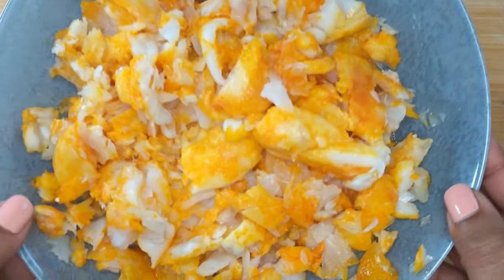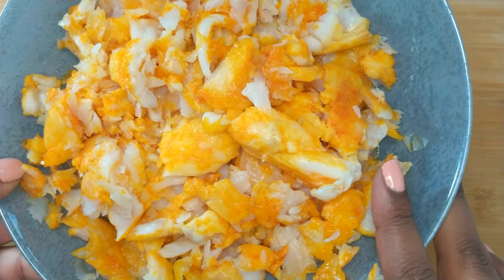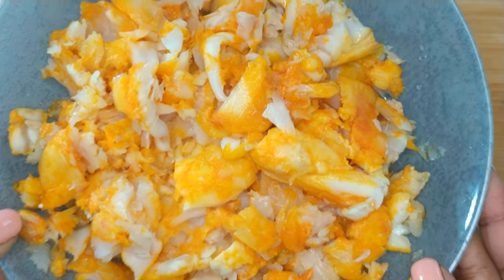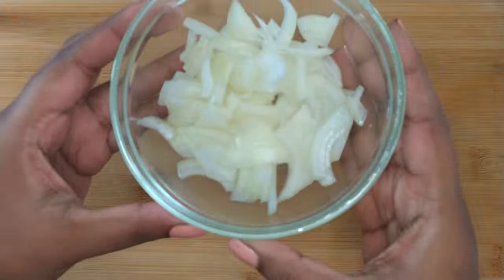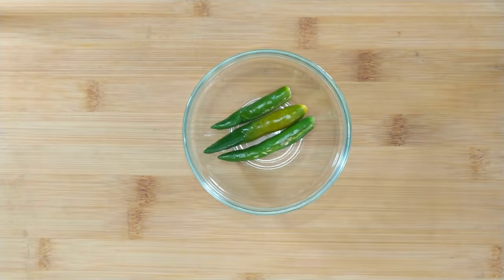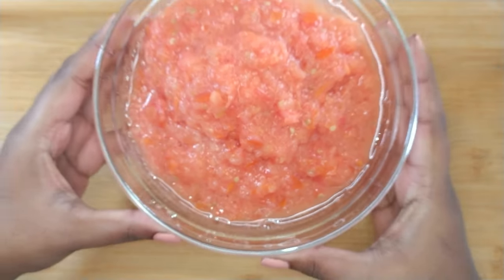Also don't stress if the fish isn't completely cooked, as it will cook in the chutney. Next, you want to peel and sliver an onion, rinse and slit the green chillies, and grate or blend the tomatoes.